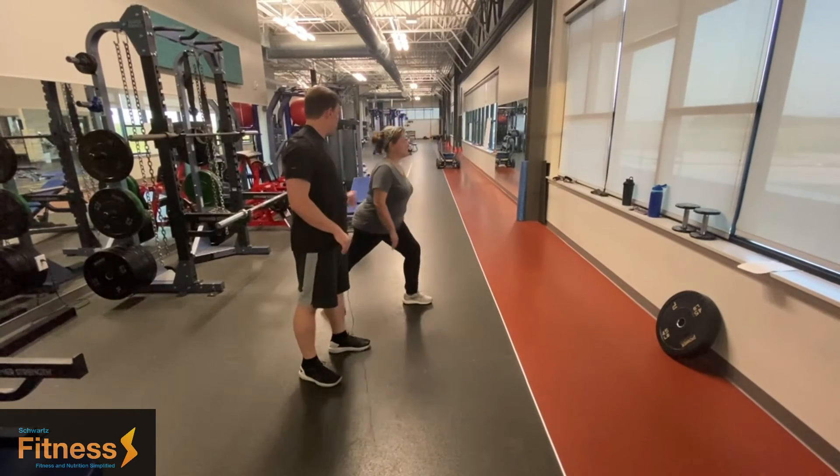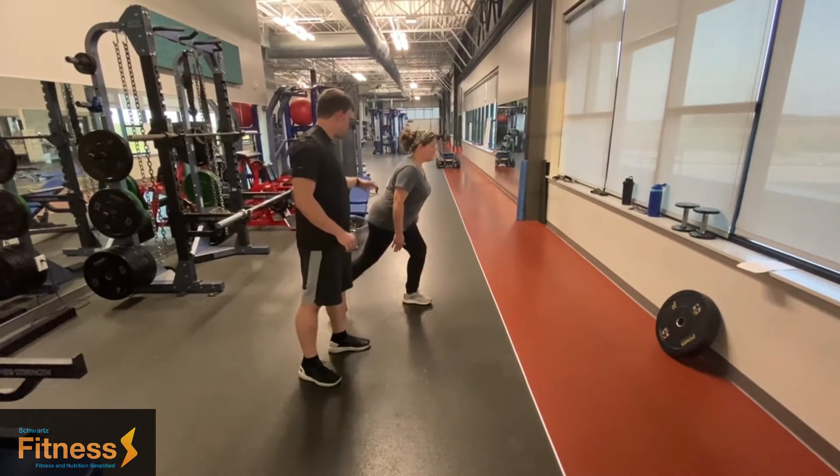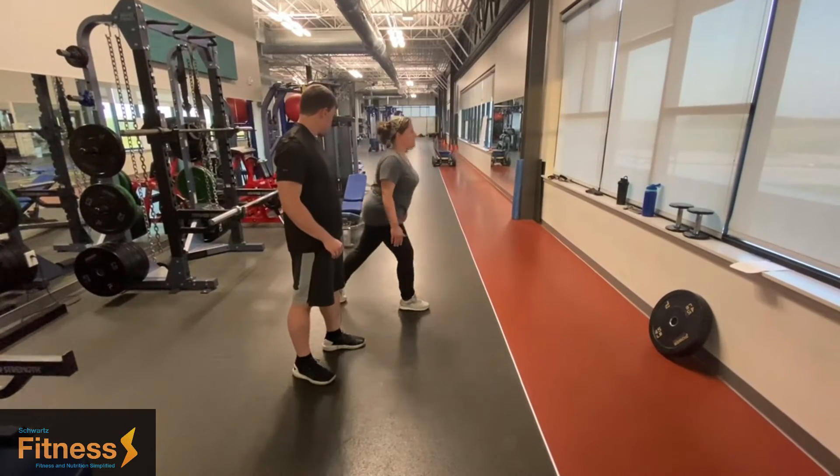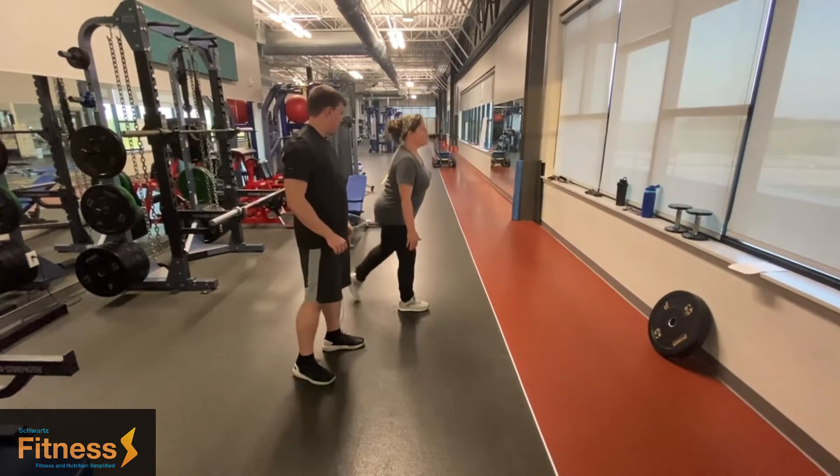What she's going to do is just put one foot back, slightly lean forward, and then just go straight down and come up. Perfect.